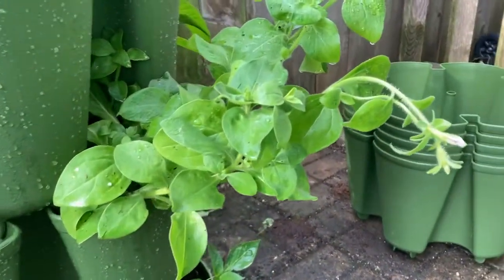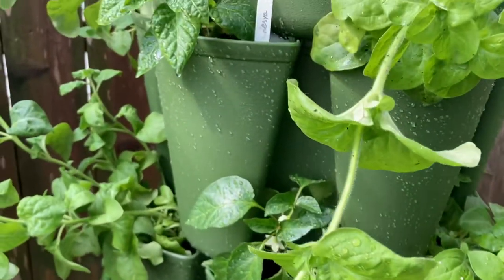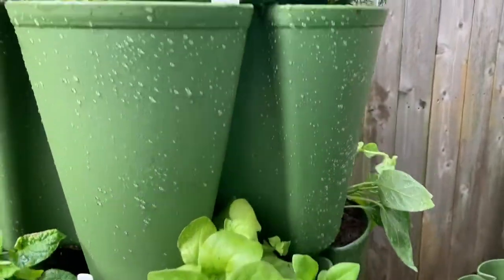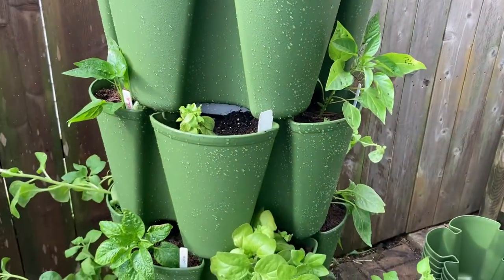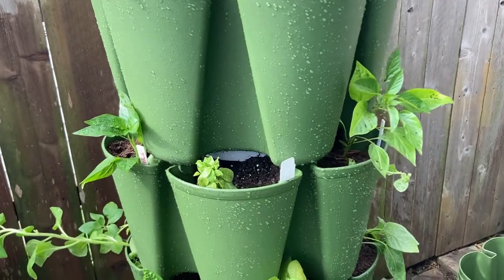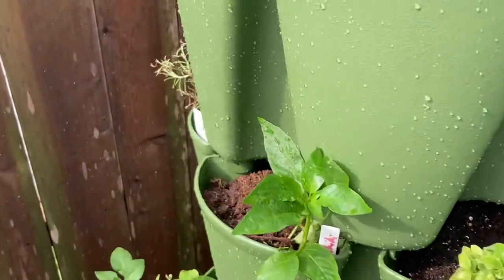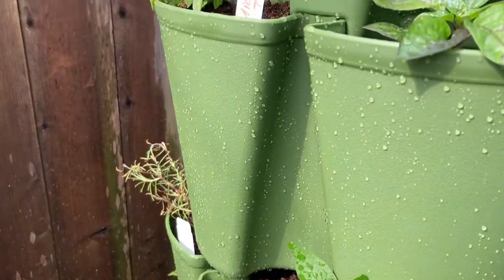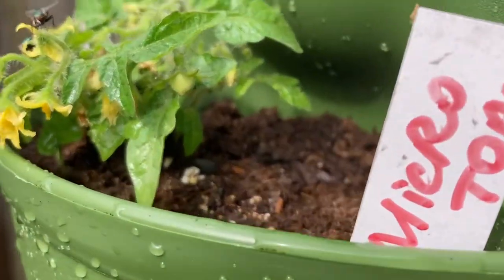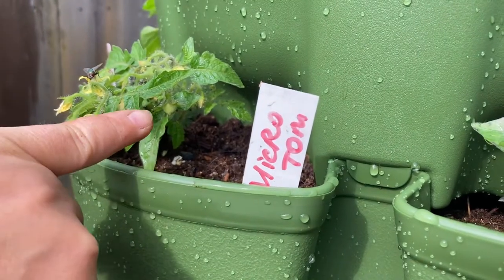The second layer is peppers and petunias, which are about to bloom. The third layer is also peppers and petunias. The top two layers have peppers, tomatoes, and herbs. Up here I have banana mint, pepper, and rosemary. And look at this — this is Micro Tom tomato, which has little tiny tomatoes on it right there.